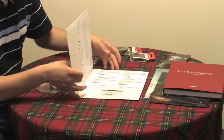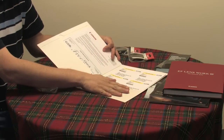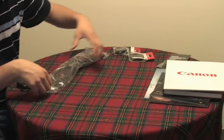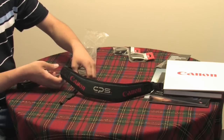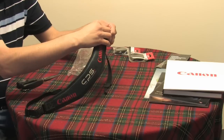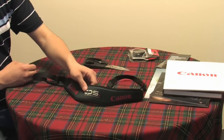There's also a folder that contains information for clean and check coupons, as well as repair information, and a Canon Professional Services camera strap that comes with a quick release buckle on either side. However, they did not include the infamous monopod pad that some people had thought may be included with the kit.